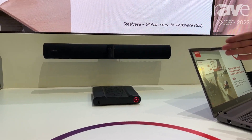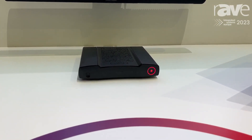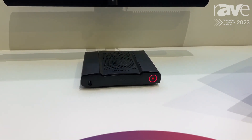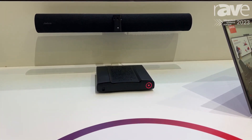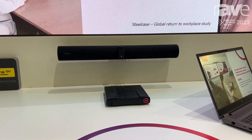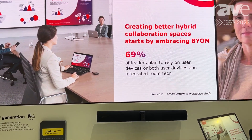Our CX50 second generation boasts not only dual screen support, enabling you to have perfect meeting equity by having content and people on screen at all times, but also some exciting new capabilities — like the wired room dock that will allow you to connect a USB-C cable from the base unit to your laptop.